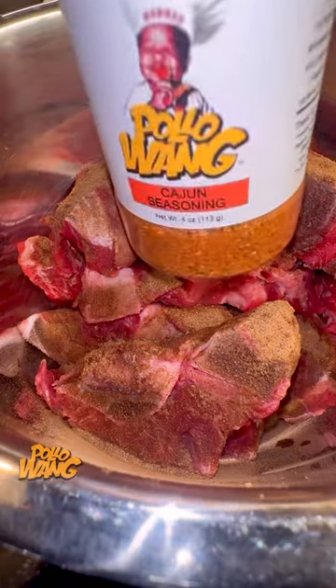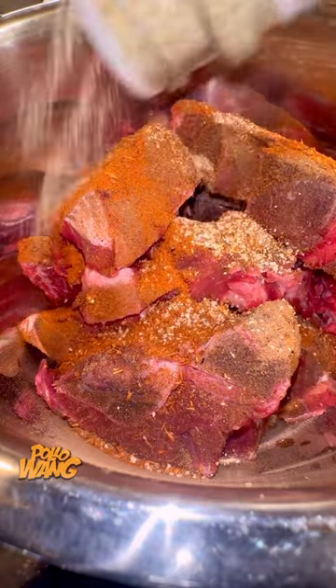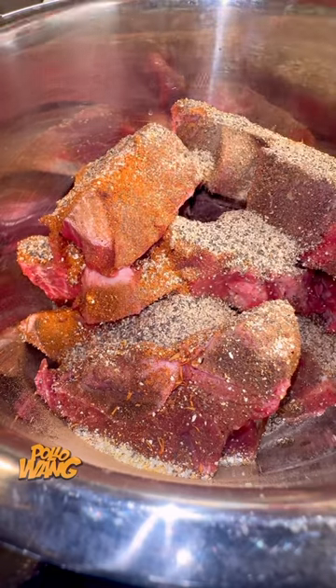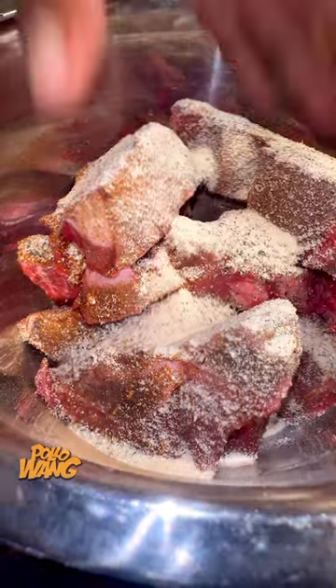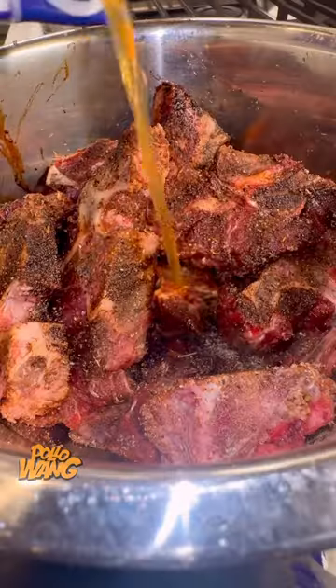So I headed on up to the grocery store, and when I got there, I went over to the meat department to holler at my friend behind the counter. I was telling her about this conversation I had with my wife on how expensive oxtails done got, and I ain't trying to do too much. And he was like, oh, you were trying to pay for some of that old tender tail bone, huh? Well, you know, you could pay a little less for some of that old neck bone.